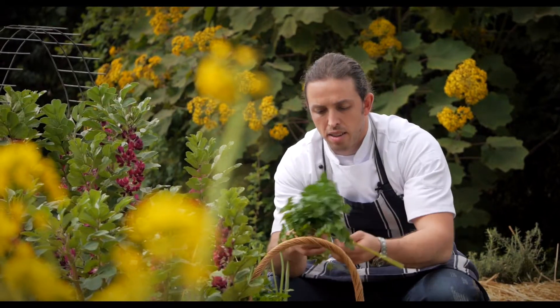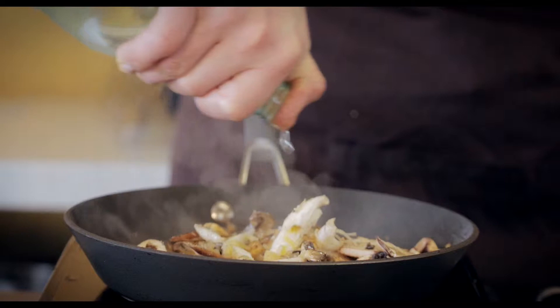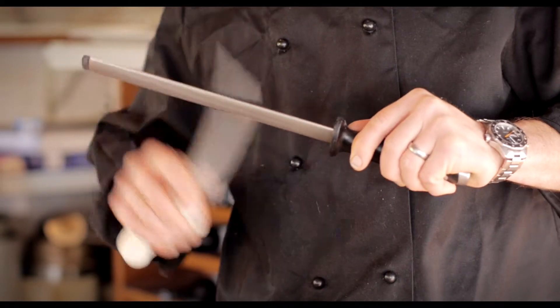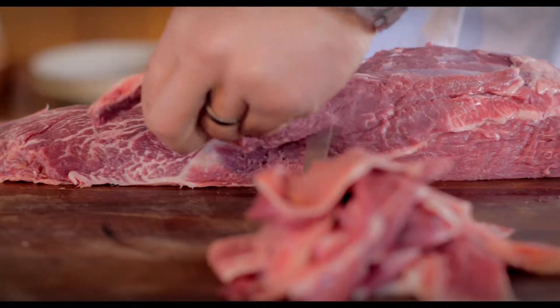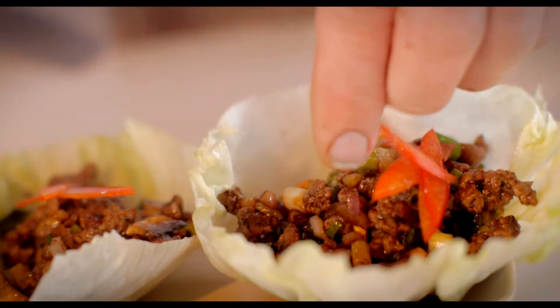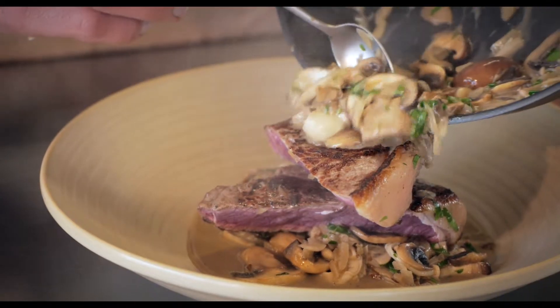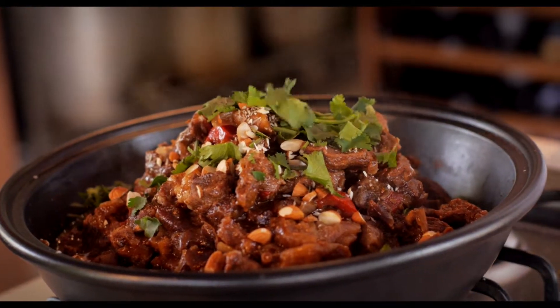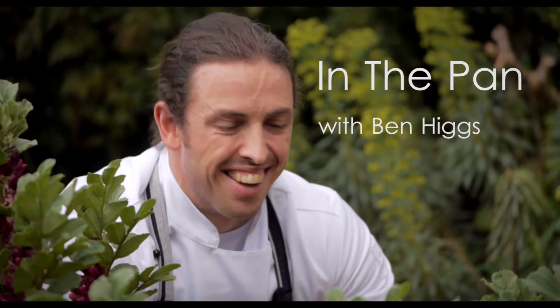Riverine Premium Beef for your unparalleled eating experience is produced from carefully selected prime quality cattle that are raised in the lush temperate Riverine region of Australia. The cattle that meet the rigorous Riverine standard are grain-fed for 100 days and graded under the Meat Standards Australia grading system to ensure the brand delivers on its eating quality promise.